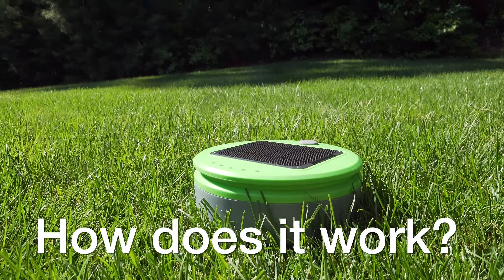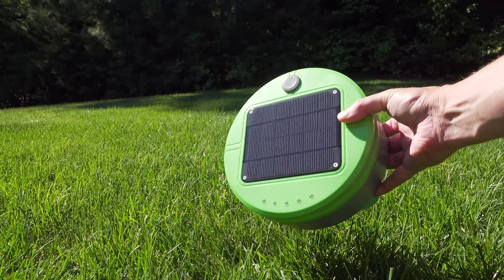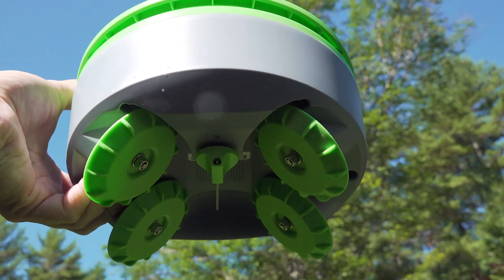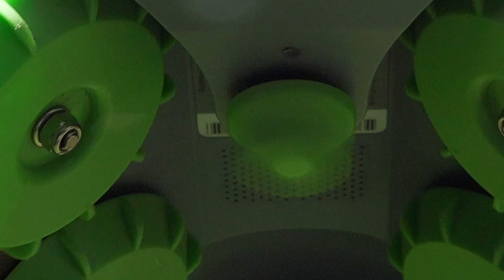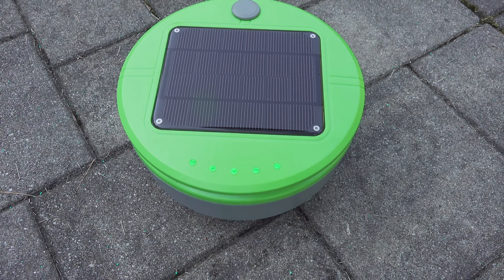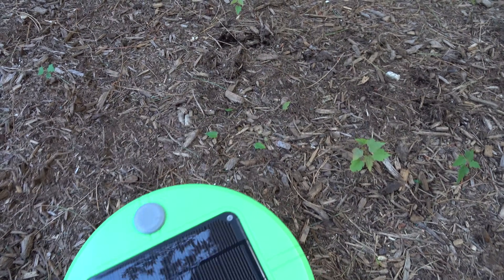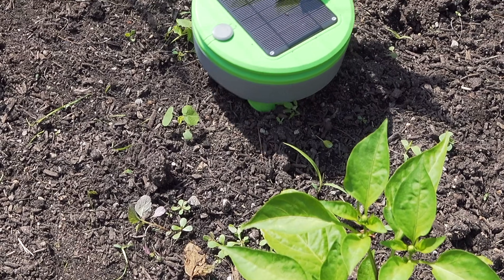So you're probably wondering how does this little robot actually kill weeds? It doesn't use chemicals, electricity, or anything else that could be harmful. They placed a tiny weed whacker underneath the robot, and by going around your garden it will identify the weeds and then hack them down. Now you might be thinking the weeds will just grow right back, and you're absolutely right. But the difference with the robot is it never stops — it'll cut them down every single day. And when this is done repeatedly, eventually the weed seeds use up their energy and they stop growing.